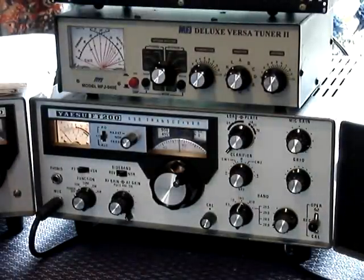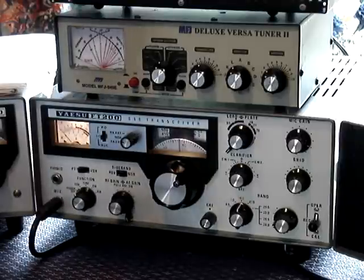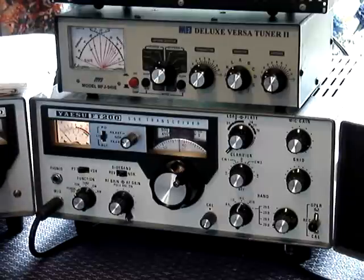Hello everybody. I thought I would show you the tune-up procedure for the EASU FT200. It's important to tune and match the output to the airwheel.